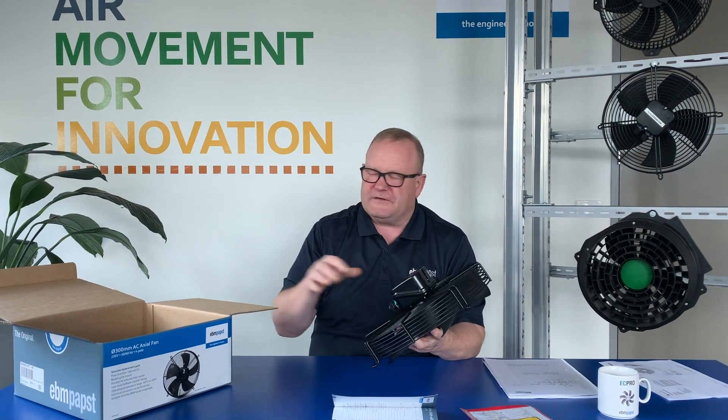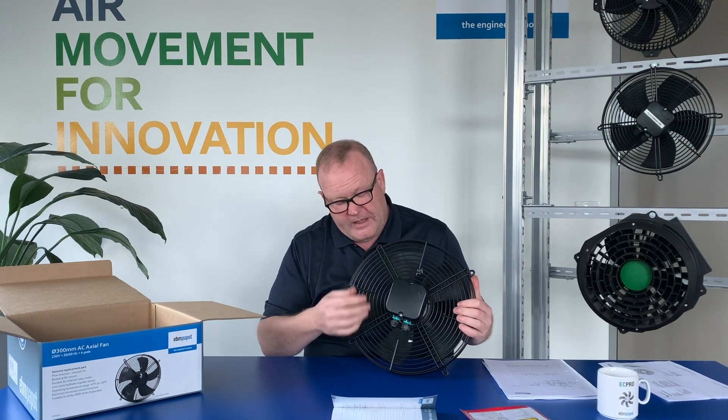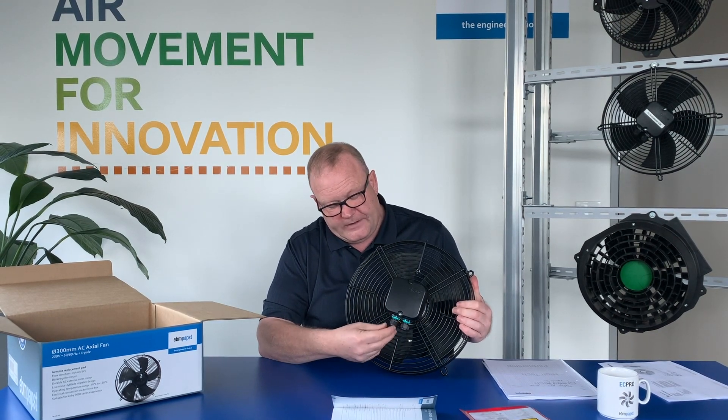This documentation is for your information and I encourage everybody to read it. So the fan itself — here's a typical 300 millimetre fan used in evaporator applications. On the outside there's a terminal box, which is an IP65 terminal box, with two terminals such that you can wire a product in and wire it out again.